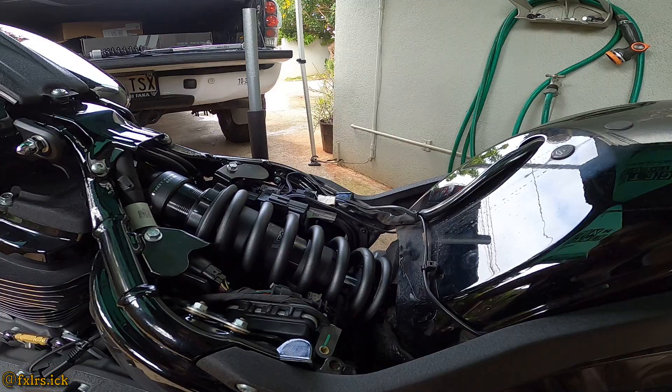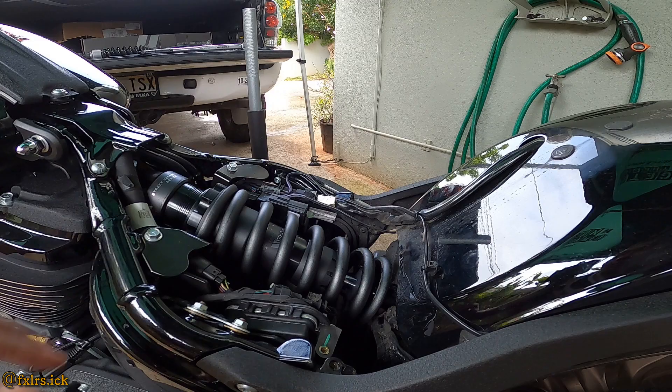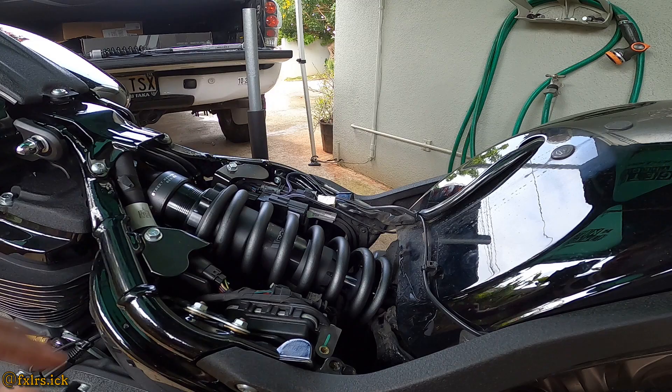Once that is done, let's put back the brackets that go here. Always double check — I almost forgot that one bolt right there. Make sure you tighten that up.